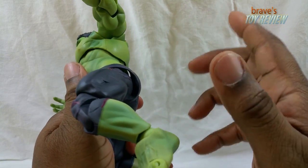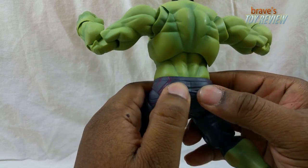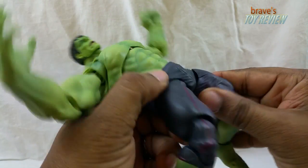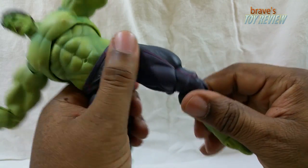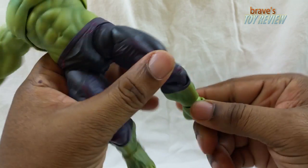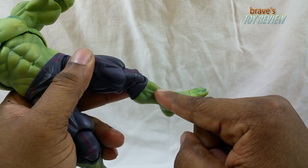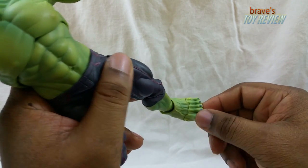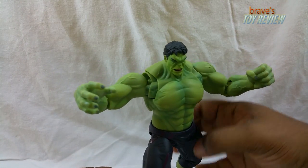Due to the size of the figure, the crotch piece and buttocks are hard plastic rather than the soft goods you typically see on SH Figuarts. The hip is on a swivel with a ball hinge, serving as your thigh swivel. The knee has a double-articulated joint — and I think I can see a metal pin in there, which is cool. The foot uses Bandai's SH Figuarts ball peg joint with a swivel hinge, and there's even some toe articulation — you can bend them forward.